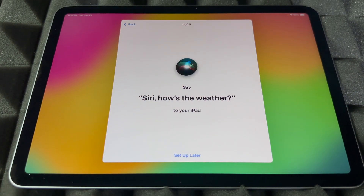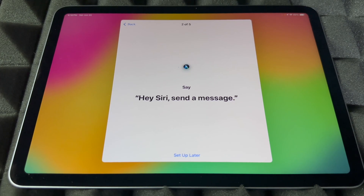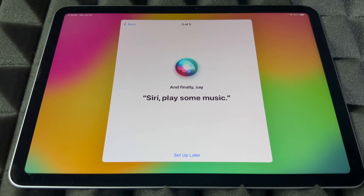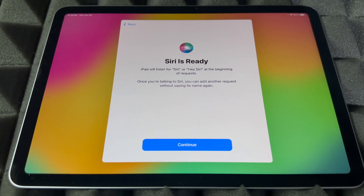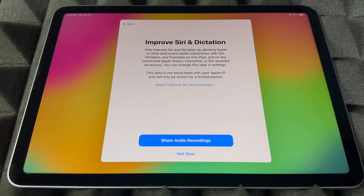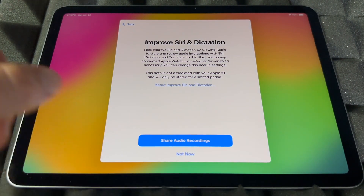To set up Siri, you'll say phrases like 'Hey Siri, how's the weather today?', 'Hey Siri, send a message', 'Hey Siri, set a timer for three minutes', 'Hey Siri, get directions home', and 'Hey Siri, play some music.' Once you've done that, Siri is ready. If you skipped that part, don't worry about it.